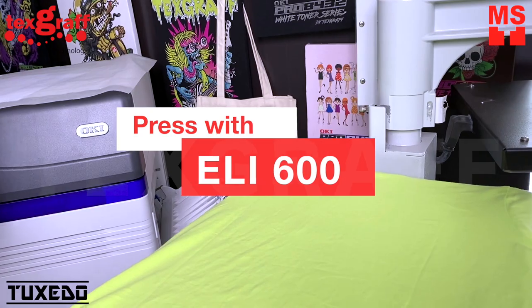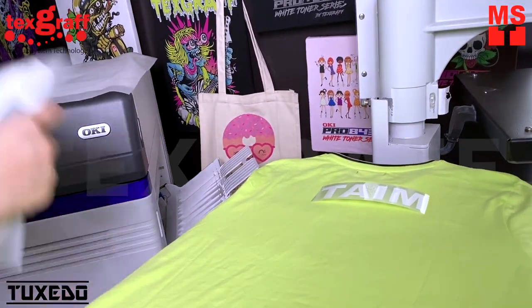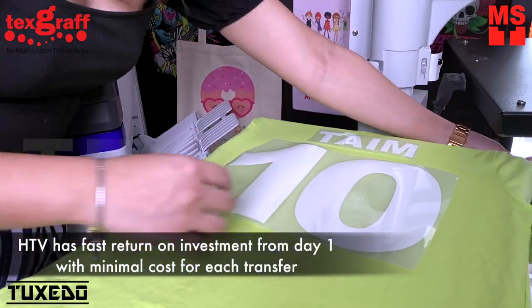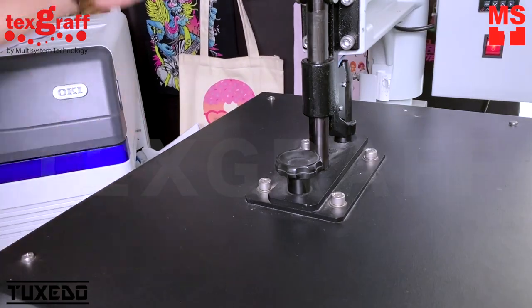Press with the ELI 600 or other industrial heat press. HDB has fast return of investment from day one with minimal cost for each transfer.